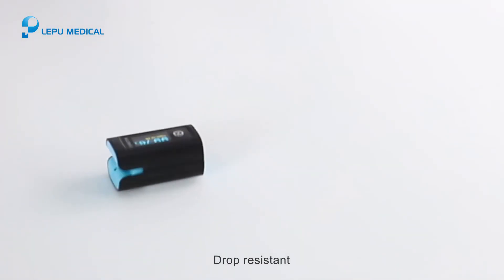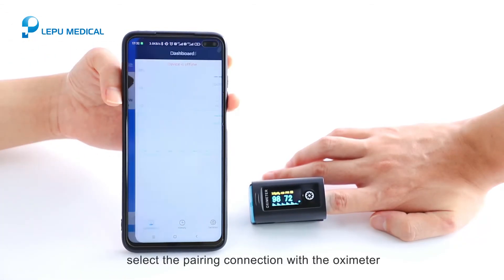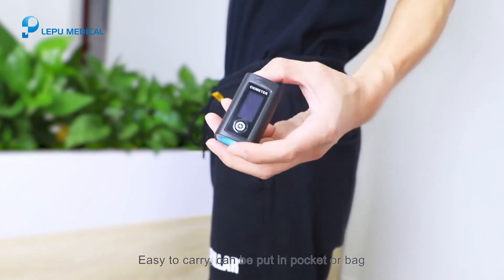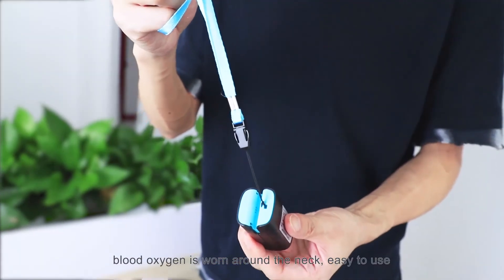The device is waterproof and drop-resistant. Turn on your phone's Bluetooth, open the app, and select the pairing connection with the oximeter to view real-time monitoring data. It is easy to carry and can be put in a pocket or bag. It comes with a rope so the oximeter can be worn around the neck.